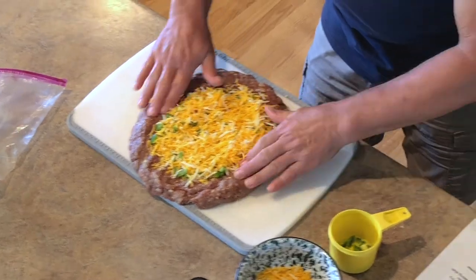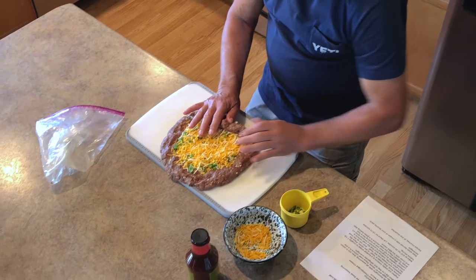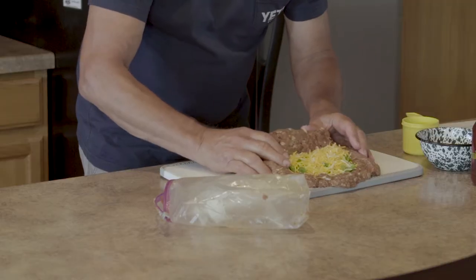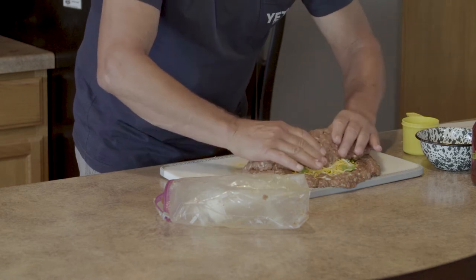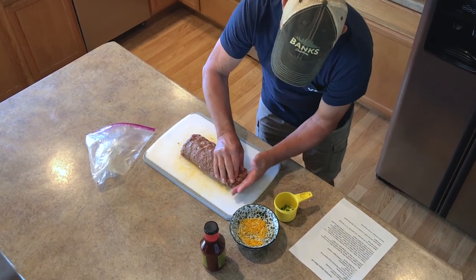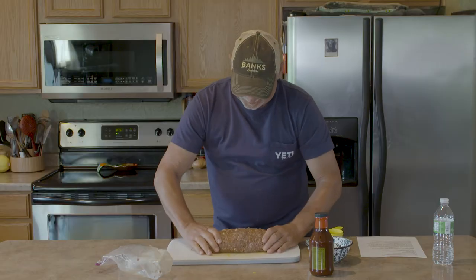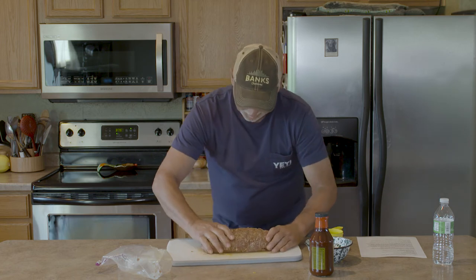Once that's done, here comes the tricky part. We're going to roll this kind of like a meaty burrito — grab the edge down here, being careful to make sure that we keep everything closed up; that's very important. You can see right there where it broke apart — the cheese and jalapeños are showing. We don't want that, because as it cooks the cheese and everything is going to expand. We're going to seal this up into our loaf. Pinch it shut wherever you see a spot that may present a problem.